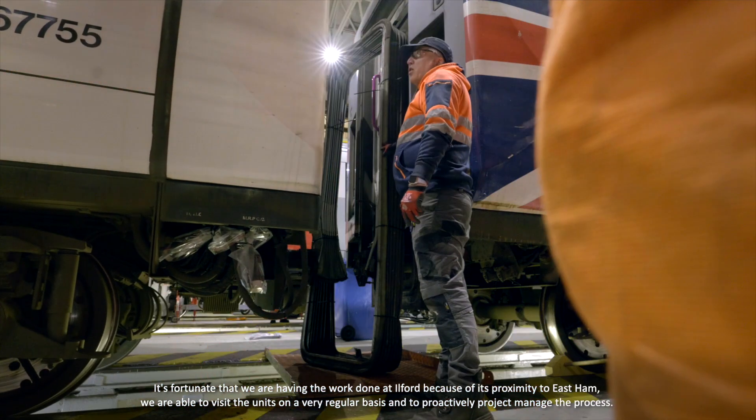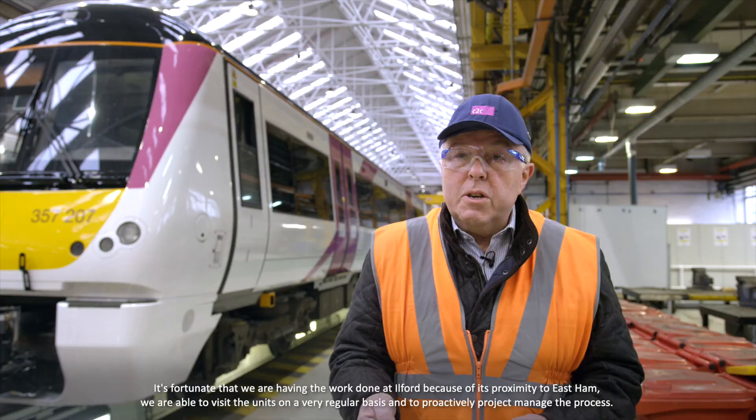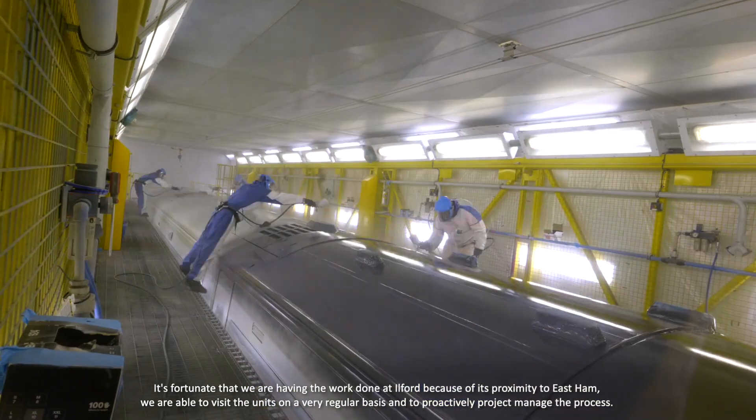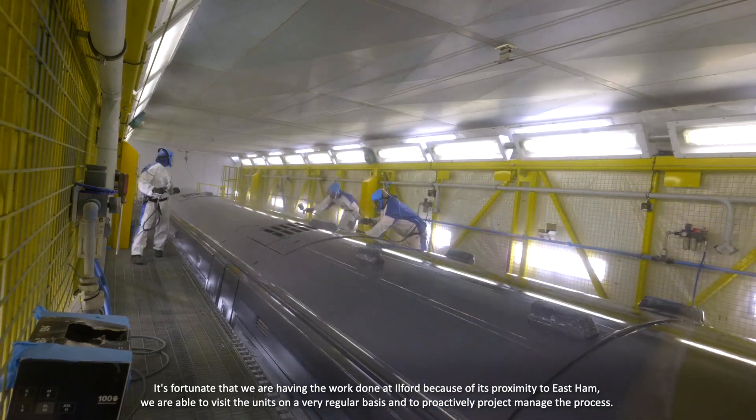We're fortunate that the work is being done at Ilford because it gives us the opportunity, due to its proximity to East Ham, to visit the units on a very regular basis and to proactively project manage the process.